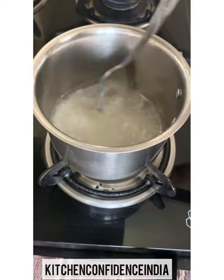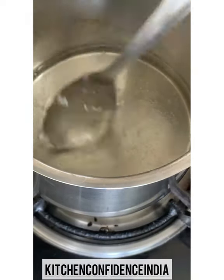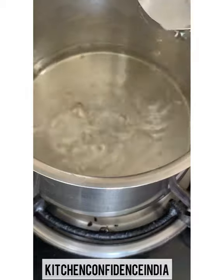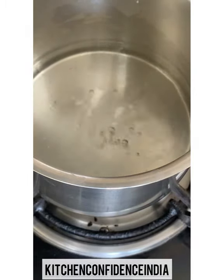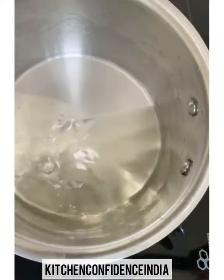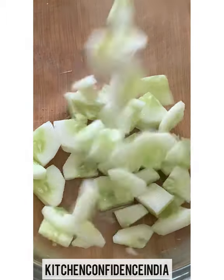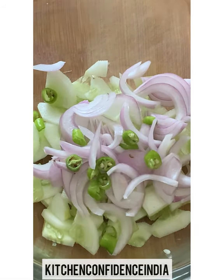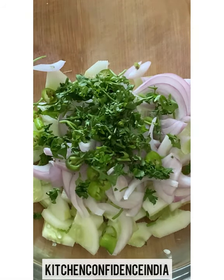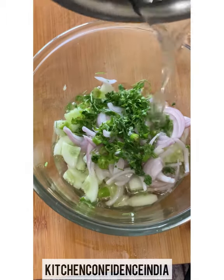This sauce is totally optional. Here I have taken water and sugar — I'm going to let the sugar dissolve completely and then add vinegar. This is basically a sweet and tangy sauce. I'm going to let it boil and cool completely. In the meantime, I have some chopped cucumber, sliced onion, and for the spice I'm using normal Indian green chili — you can use bird's eye chili as well — and coriander leaves.